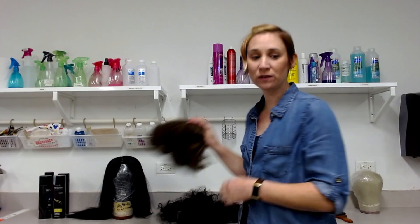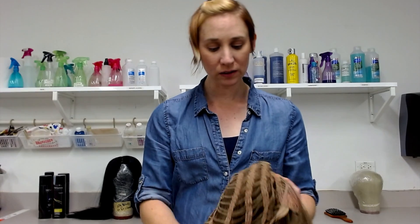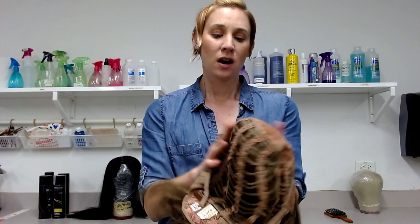Today I'm going to talk about the different parts of the wig and how to select one for a show. When you look at a wig, you are looking at the inside of it like this.